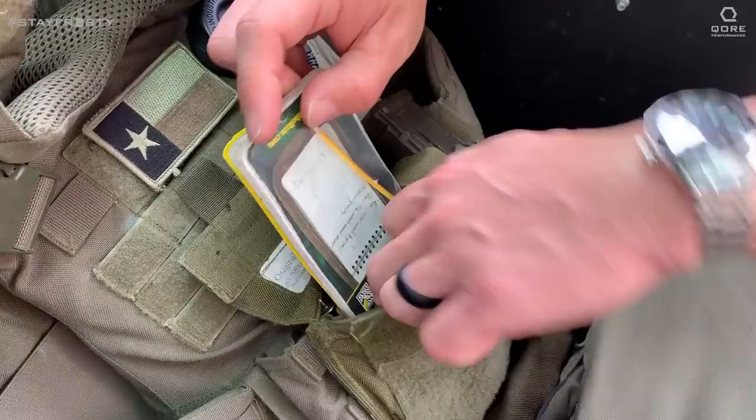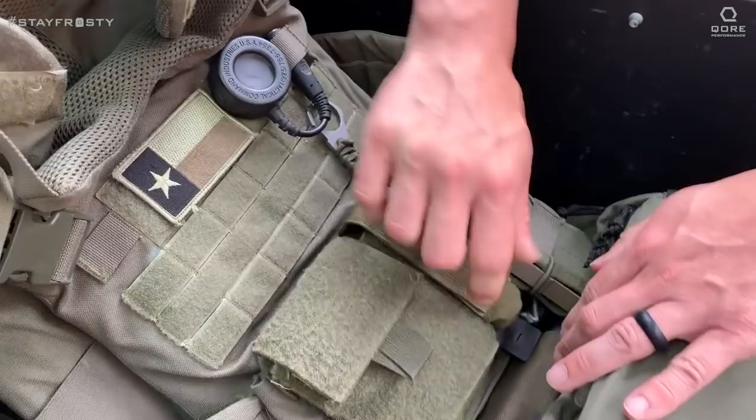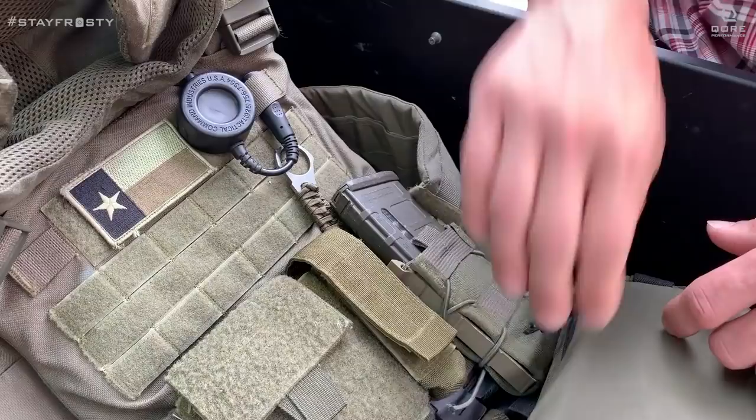I usually have snacks in here. I've got my gas mask extender for my helmet chin strap. Mostly just little things that I need from time to time. Then a flashlight — usually using this after operations when we're doing our after-action walkthrough, or generally after the hit, something where my hands are free and I just need a light. I don't necessarily need to be pointing a gun at anybody, so I'll roll with that.